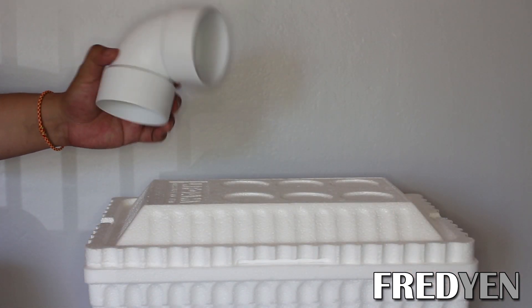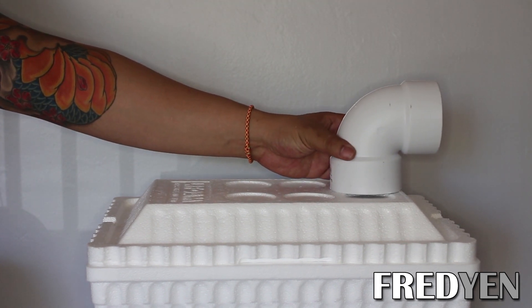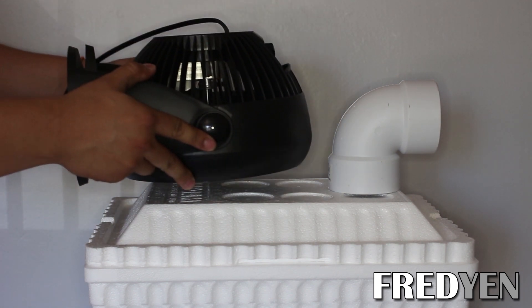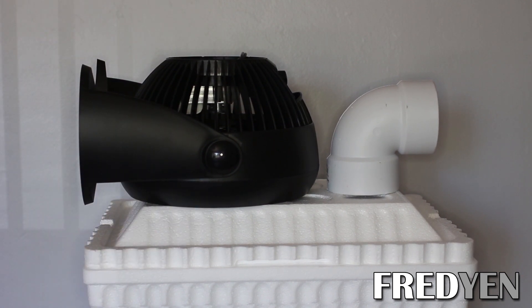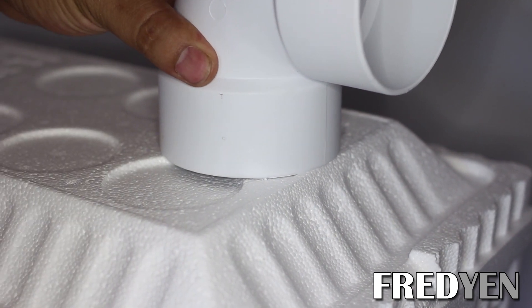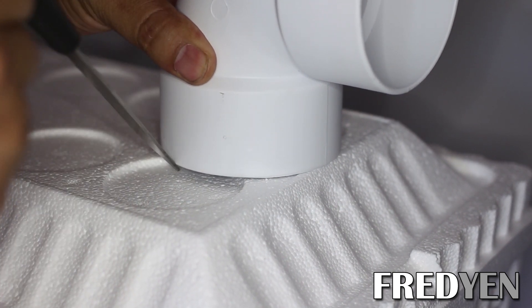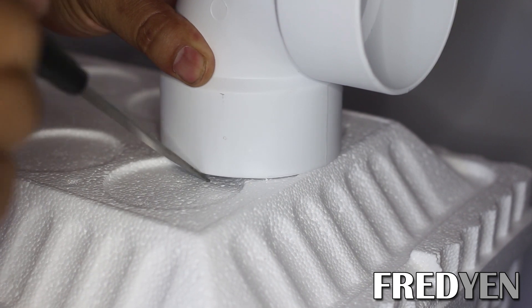The first thing you need to do is decide where you want to place your PVC elbow — this acts as the outlet for your air conditioner. I'm placing it on this side just like so. Then place your fan right behind the PVC pipe. Once you have your placement figured out, we need to cut a hole for the PVC pipe. Just hold the PVC pipe down and use a steak knife and start cutting through.